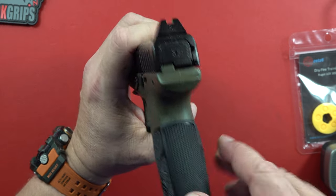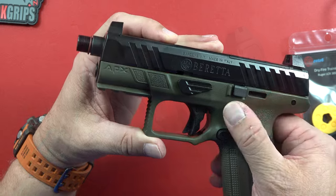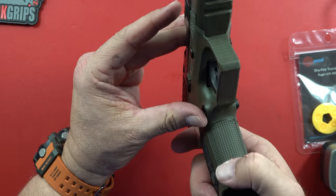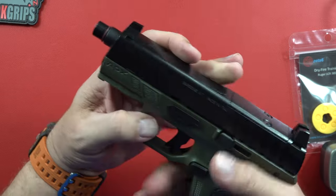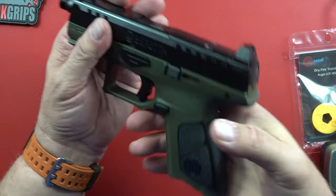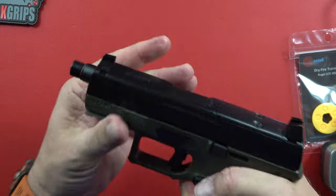It's got a little texturing going on right here on these replaceable grips, and then it looks like something here, but it's almost nothing. The front strap is really good. You're getting a good grab right here on the grip itself, and that gives you a really good feeling for this thing.